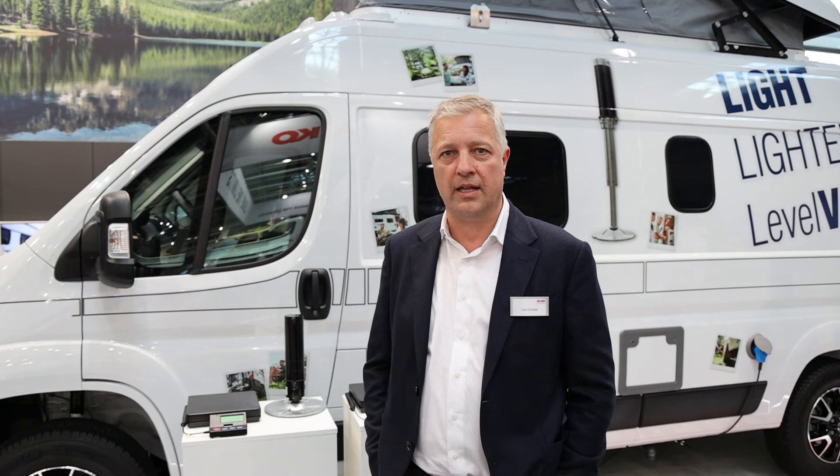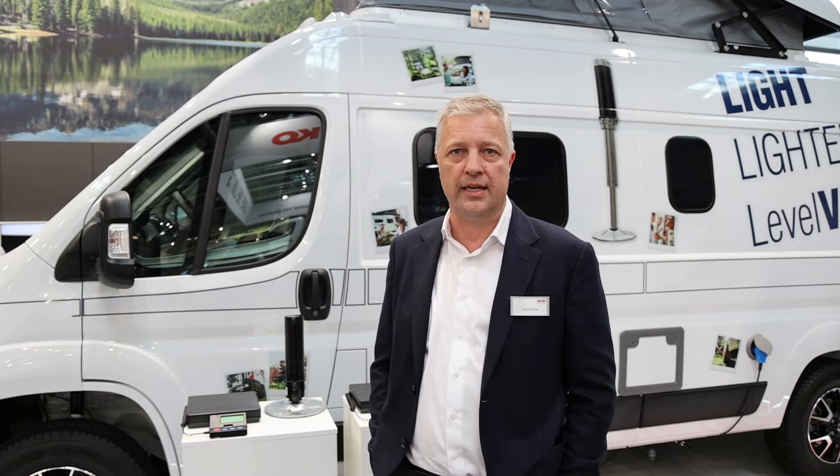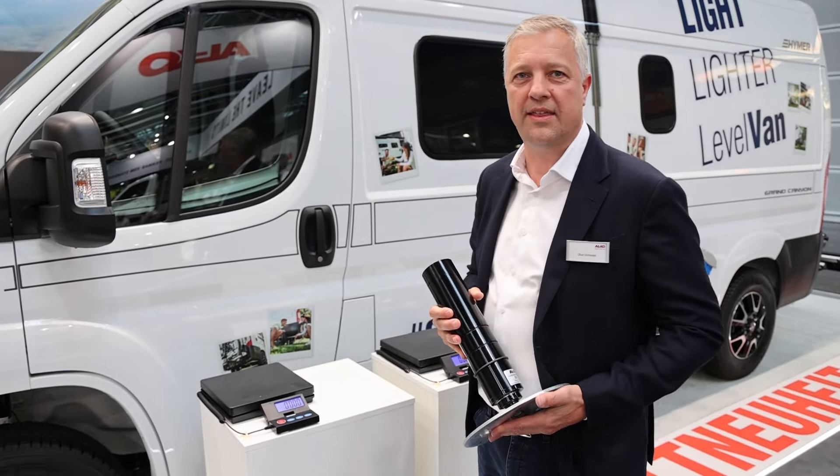Hello, my name is Oliver Drinkwater, I'm the Managing Director of EMP Hydraulics and I have responsibility for the hydraulic leveling systems portfolio within Alco Vehicle Technology. Today I'd like to show you two of our new innovations launching here at the show. One is Level Van, a lightweight more affordable leveling system aimed specifically at the camper van market, and the other is Level M Pro, our new top-of-the-range leveling system for motorhomes.